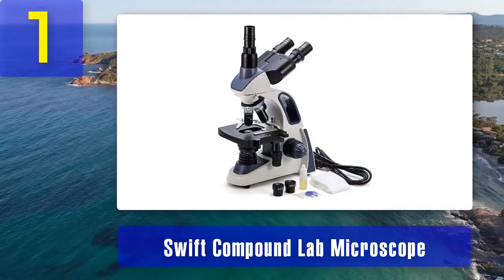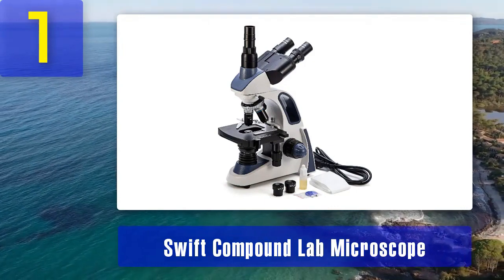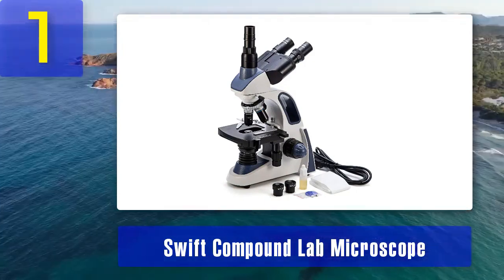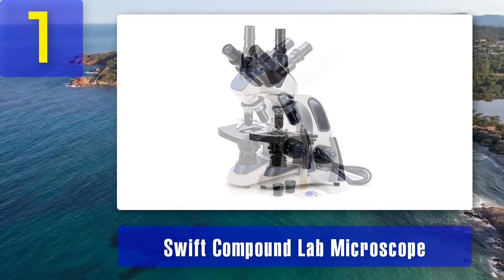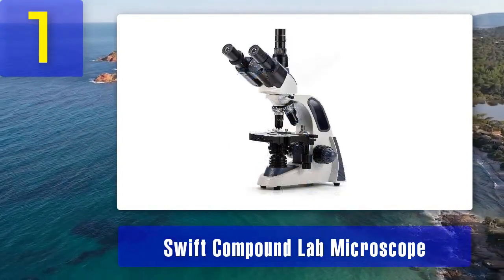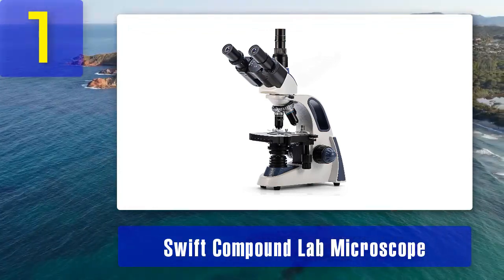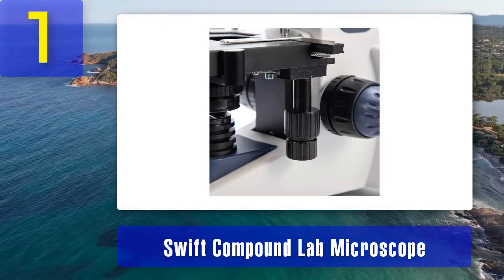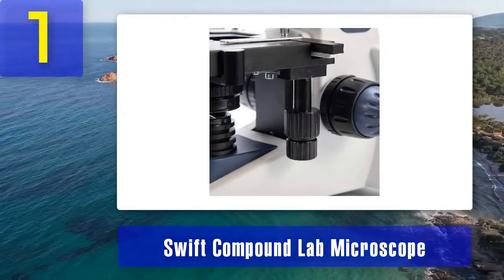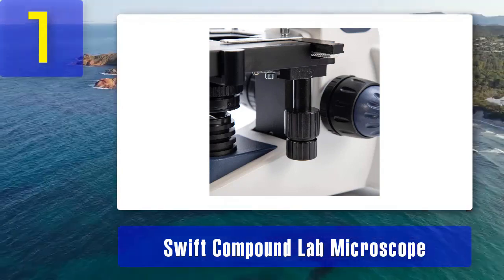One of its standout features is the three-dimensional mechanical stage, which allows for precise movement of slides, making it easier to navigate and analyze samples. The LED illumination system provides consistent and adjustable lighting for better clarity and contrast in your observations. The Swift Compound Lab Microscope also includes a wide range of accessories, such as multiple eyepieces and objective lenses, enabling users to customize their microscopy experience.